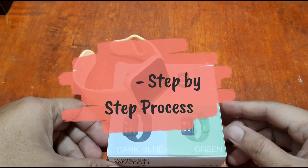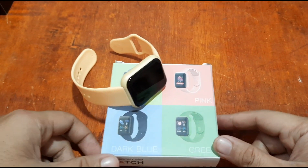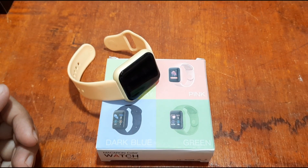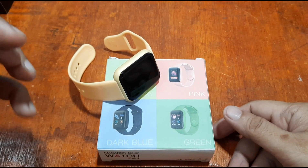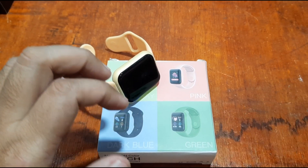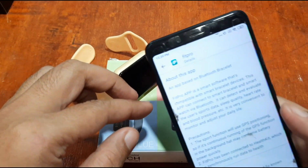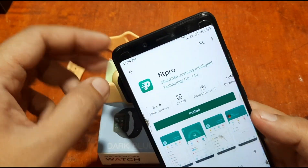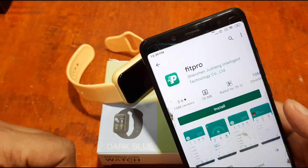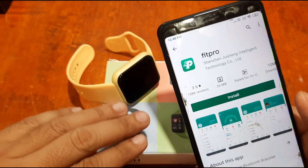Good morning, this is smartwatchspecifications.com, the premier site for smartwatch specs, news, and reviews. Finally, we are going to create another video by request: the installation of the Fit Pro app. This is a step-by-step tutorial on how to install the Fit Pro app.